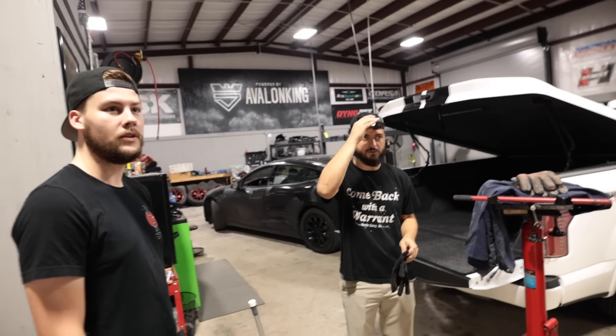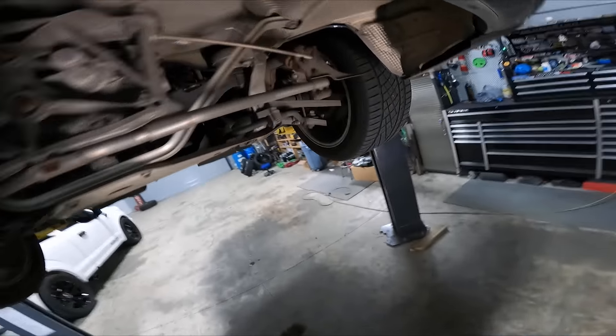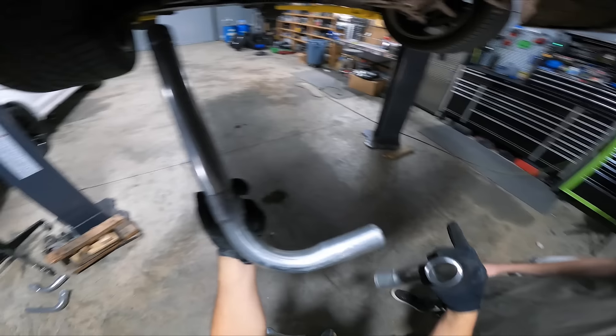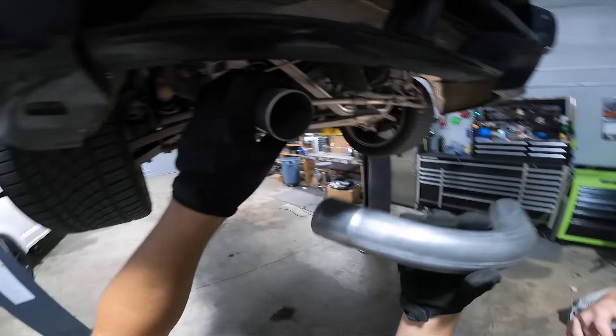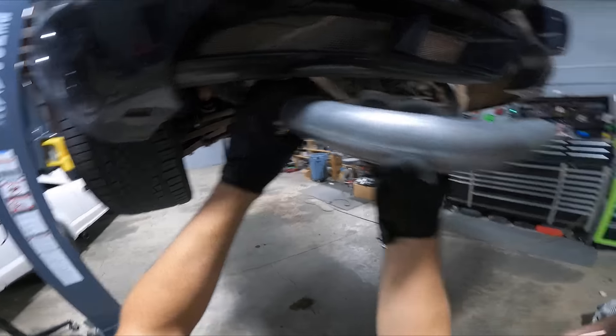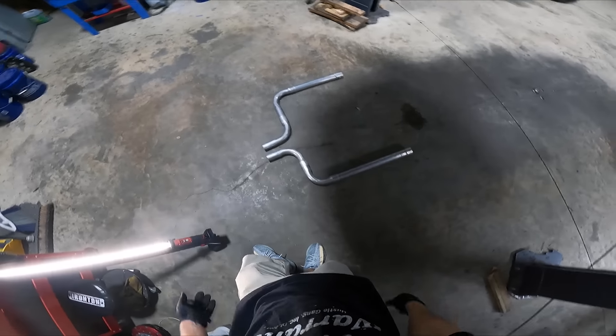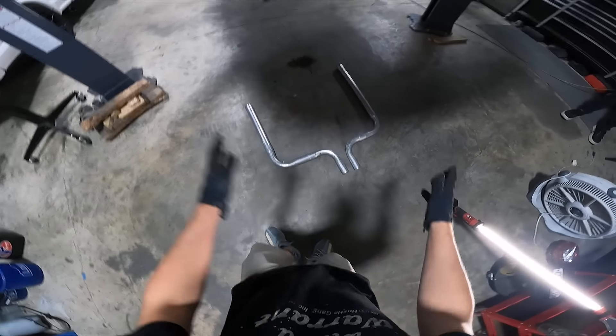These are gonna have to get cut down first, but it'll be something like this — a 90-degree slip on like that. This is actually a rough example of the shape we're going for. So there we go; the proportions are a little off until I get everything fit and cut right, but you guys can at least get a rough idea of the shape.